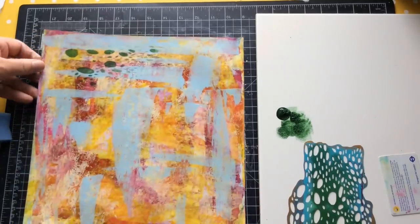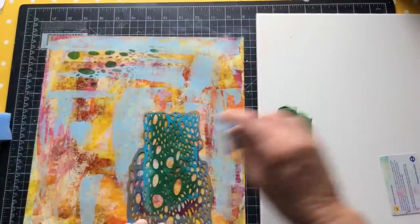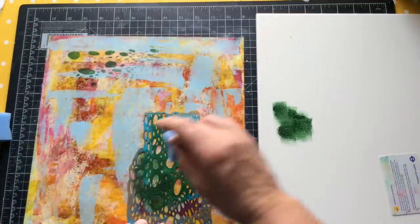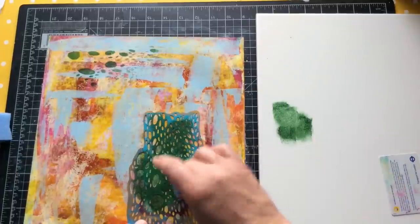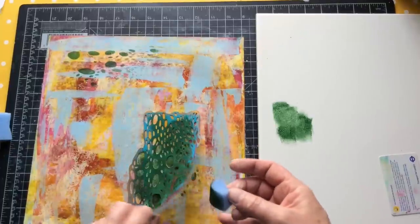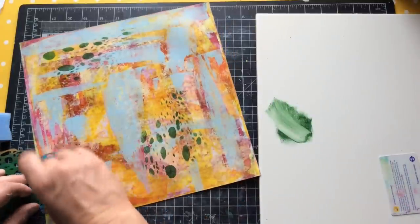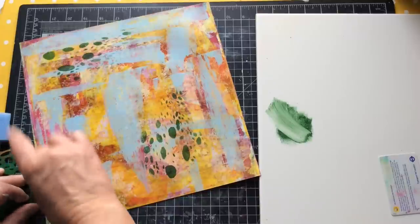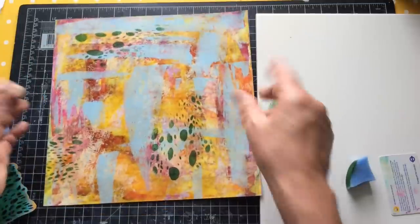I'm really risking it here because the paints underneath are not dry. I'm hoping the stencils don't start lifting up the paintwork. If you're doing this at home, just go and make yourself a cup of tea while it dries off for a few minutes - otherwise the stencils will start to lift off the wet surface. I do tend to group things in threes, and I think a lot of us do that. That's given me some interest on there.